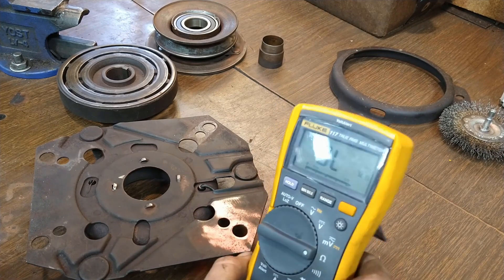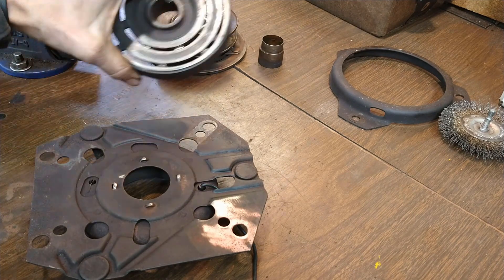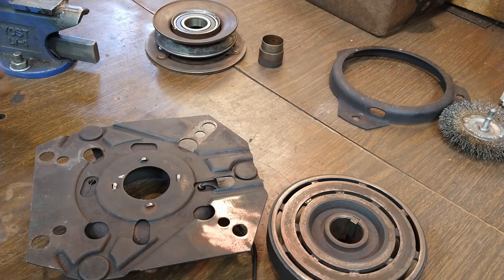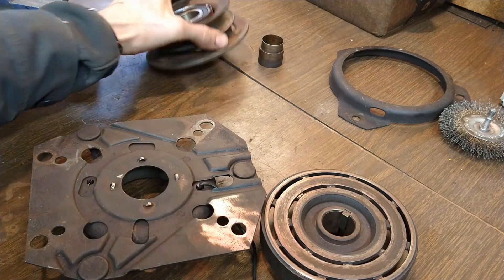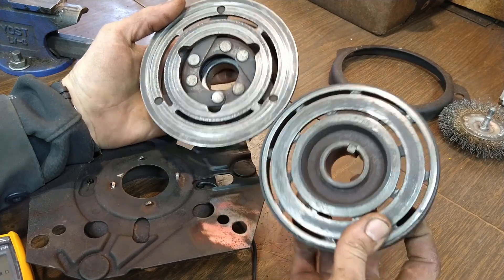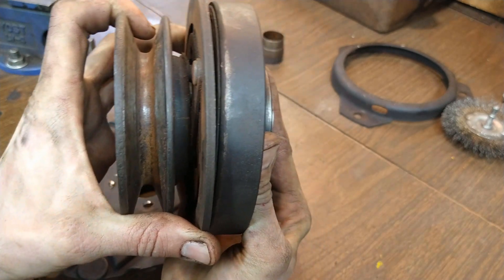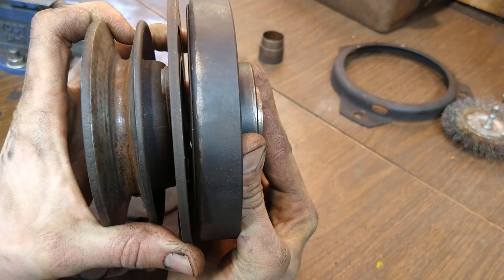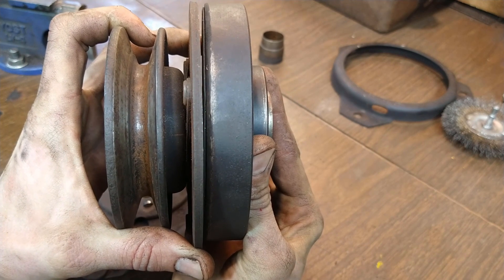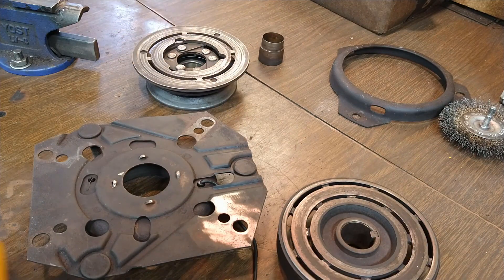I did test this on the tractor and it worked just fine, so I never tested it under a load. But these are adjustable gap PTO setups, so once we clean up the mating surfaces here and here, get it installed, and set the gap between those two surfaces, we should be able to get it back into spec. This one's adjustable which is nice. So electrically it checks out — now it's just a process of cleaning everything up.